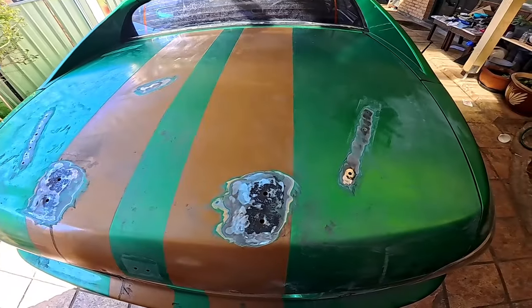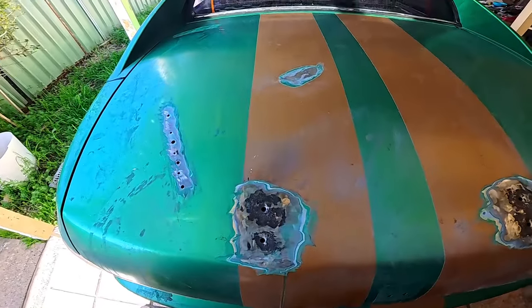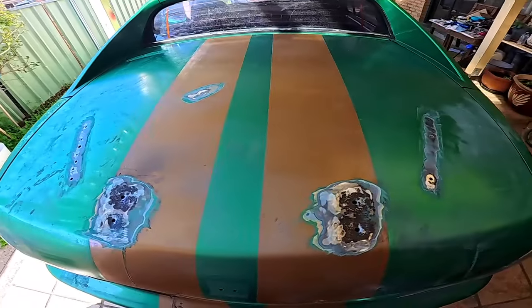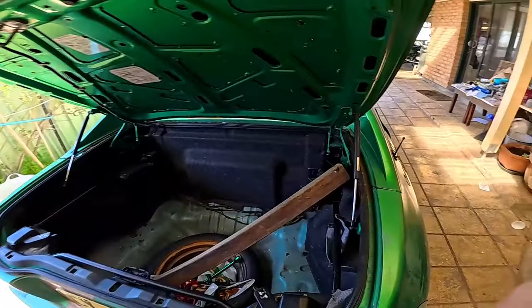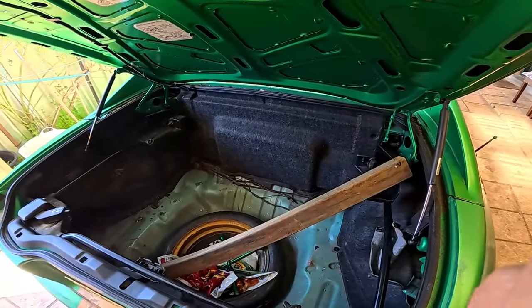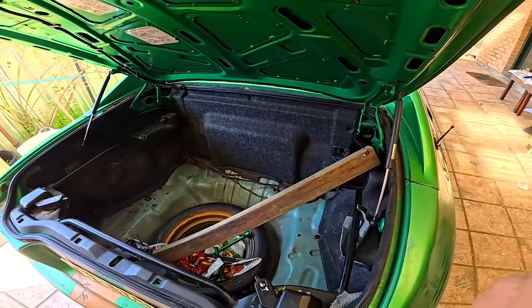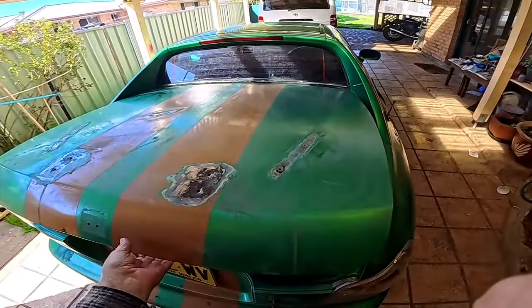It had a bit of a patchwork quilt look, so I'm going to rub it back, fill it, and hopefully spray it again to get a bit of color back into it. Number two — the struts are gone, so they're not capable of supporting this heavy boot anymore. As you can see, as soon as I let go, down it comes.